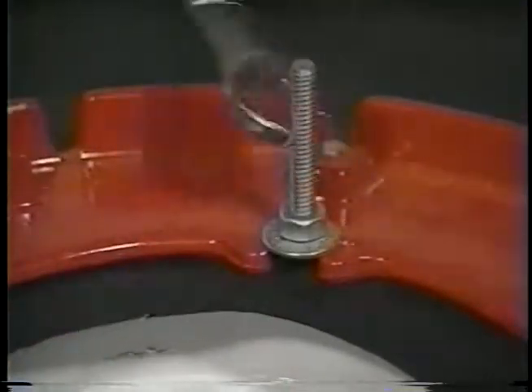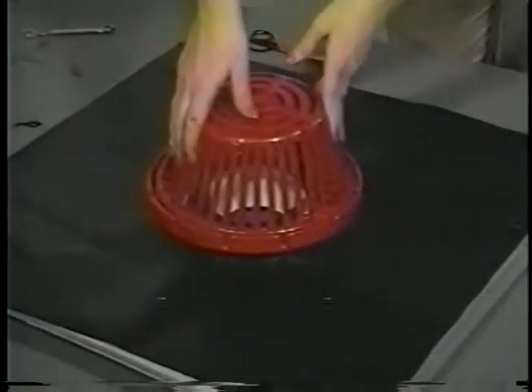Do not seal the leaf catcher bolts. You may need to remove the catcher if the sump clogs.